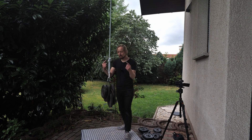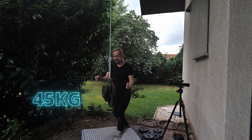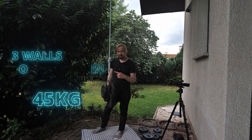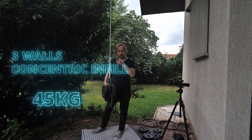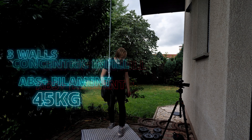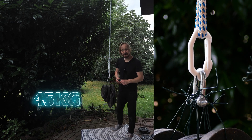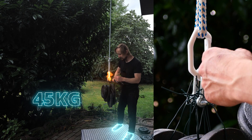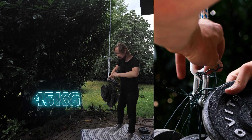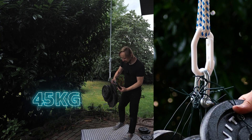Let's go ahead with the load test of the second carabiner. I already installed four to five kilograms, and I changed the print settings: three outer walls, infill changed from crosshatch to concentric, and I'm going with ABS Plus. Let's add some load. This time I have to be careful and keep an eye on my feet — when this one snaps, my feet are in danger and they will be smashed.